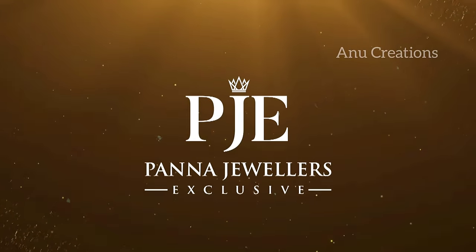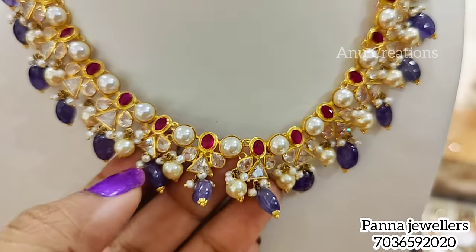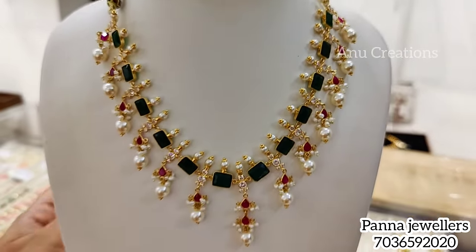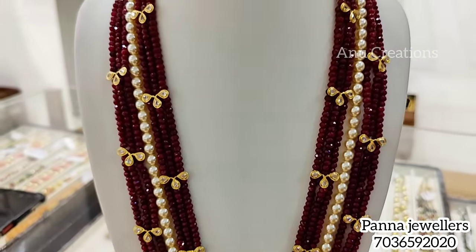Hi and Namaste, welcome to Anno Creations. In this video, I am sharing a lightweight necklace collection for you — a lot of them in a lightweight collection.